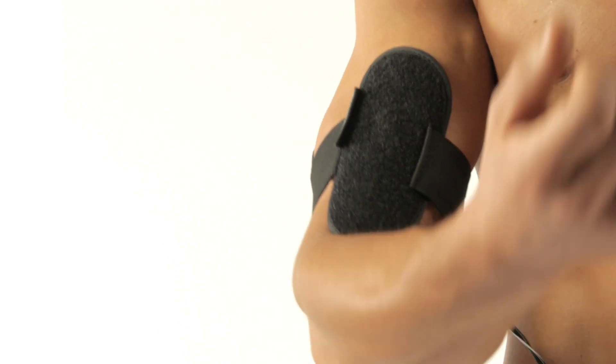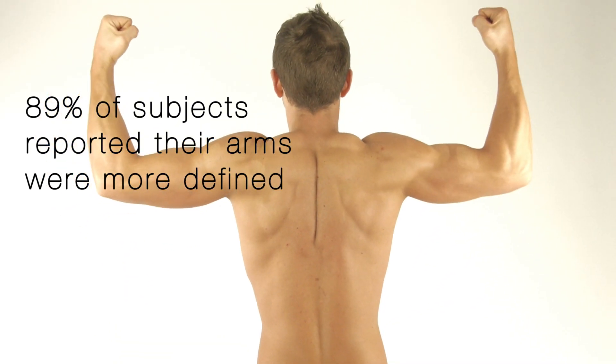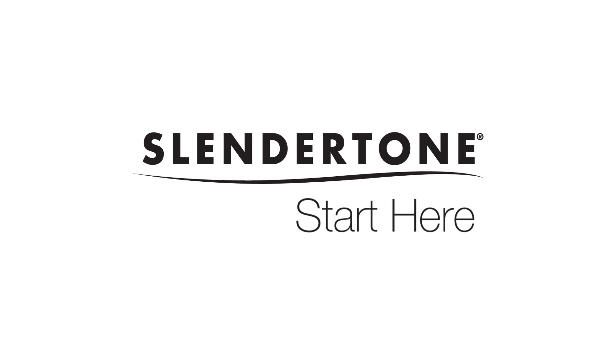In clinical trials, 89% of users claim to have more toned and defined arms after six weeks. Slendertone — start here.